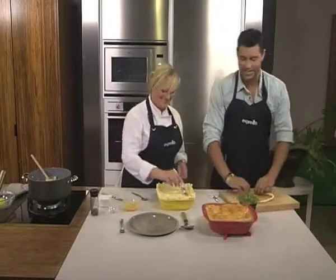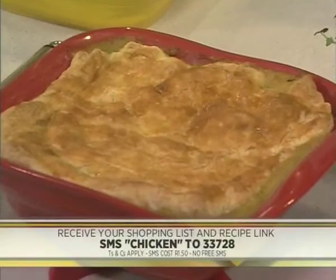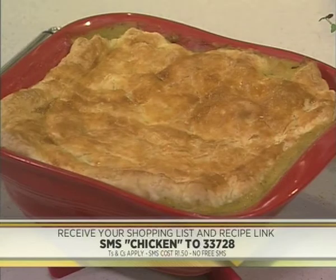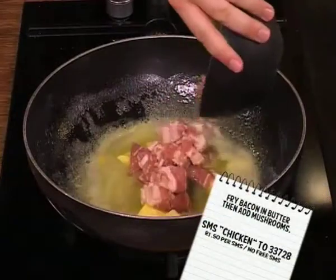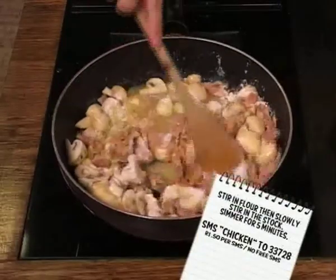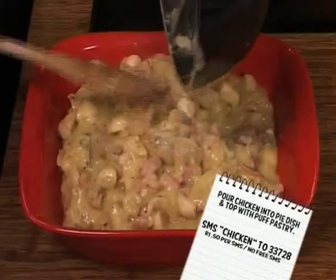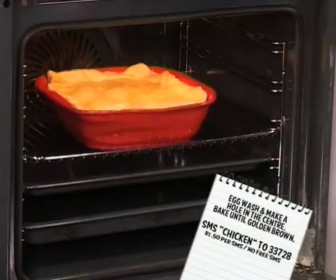The keyword for our baked chicken mushroom and bacon pie this morning — SMS CHICKEN to 33728 and we'll send you everything you need to know on how to make this pie. Here's a quick recap of the steps: fry bacon in butter then add mushrooms; stir in the flour then slowly stir in the stock; simmer for five minutes; add chicken, thyme, lemon and seasoning; pour filling into pie dish and top with puff pastry; egg wash and make a hole in the centre; bake until golden brown.